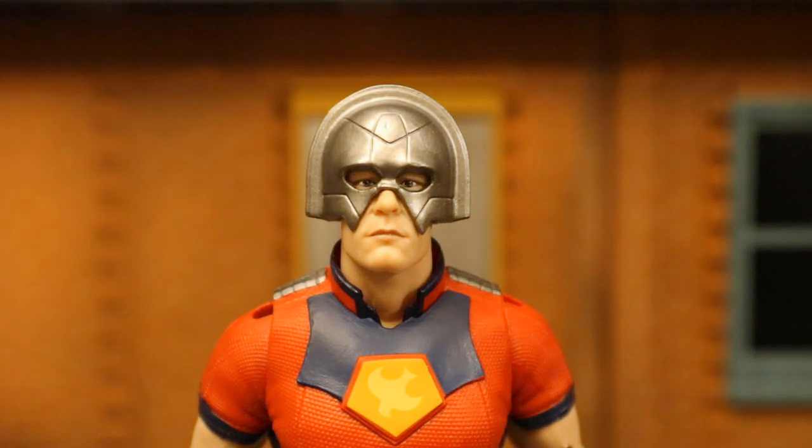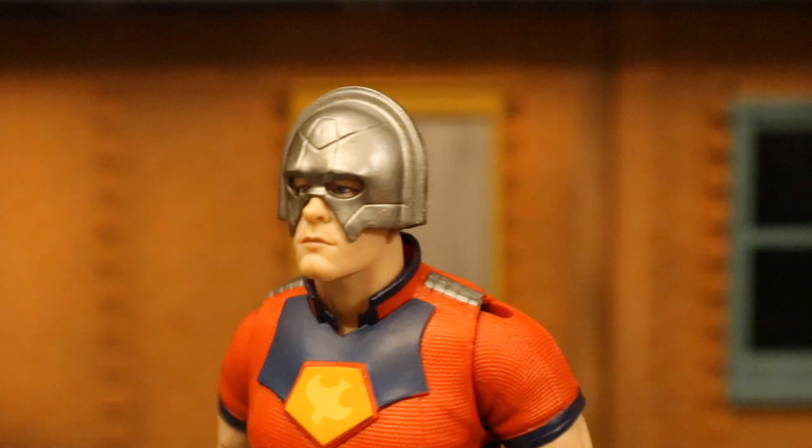Now let's take a closer look at his face — at least what little of his face you can see around his helmet. There is an Unmasked variation that's going to be a Target exclusive upcoming. Can't wait to see how good that likeness is. I personally think I see John Cena in this; I think the likeness is there. What do you guys think? Drop me a line in the comments below.